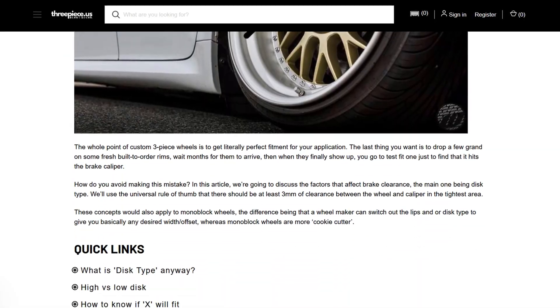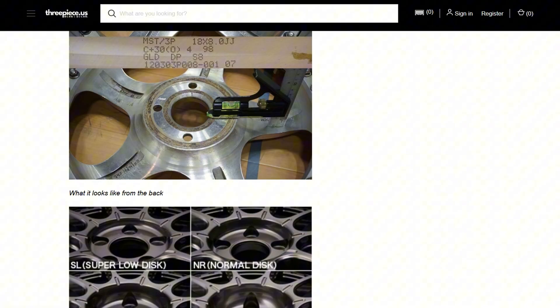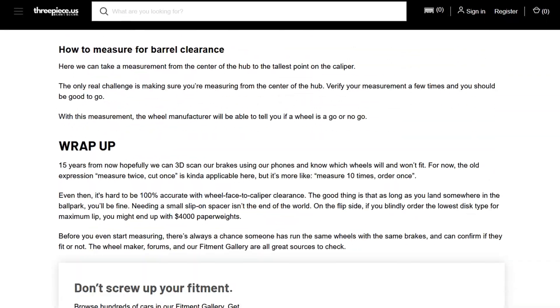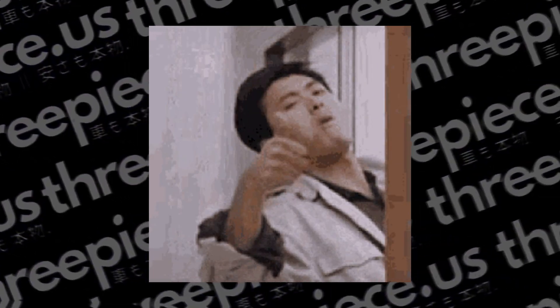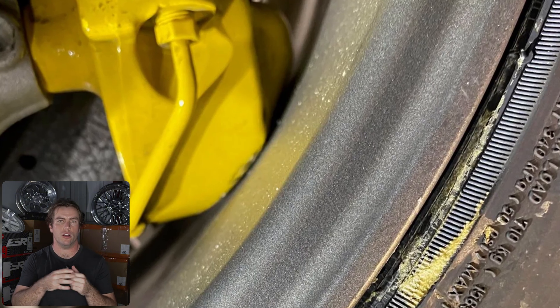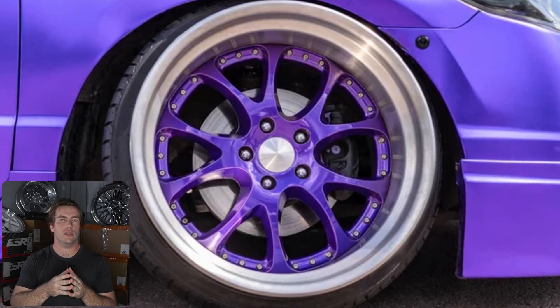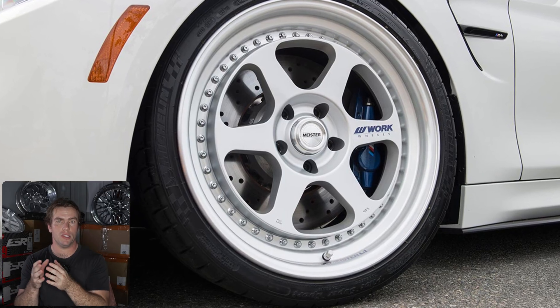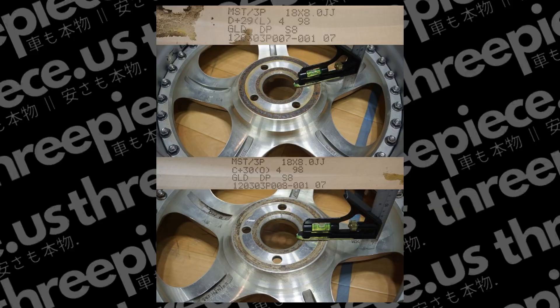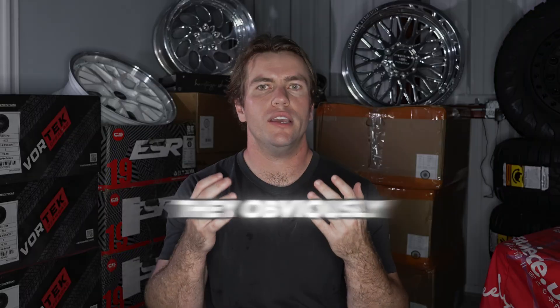Before we get any further into this topic, this is a very visual-intensive guide. We have a written guide up on our website, and a lot of this information is fairly complicated — you may want to come back to it a few different times. The other issue when it comes to disc type is when the top of the caliper contacts the barrel of the wheel, which happens when your wheels are too small in diameter. A high disc will give you the most brake clearance, while a low disc has less but offers a greater lip size. There are a few ways that wheel makers achieve this, but the most common is simply adding material to the back pad or changing the profile of the spokes.